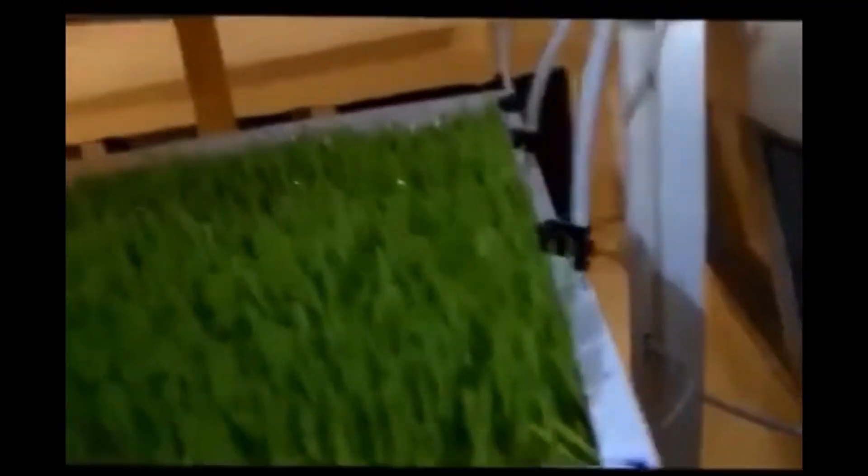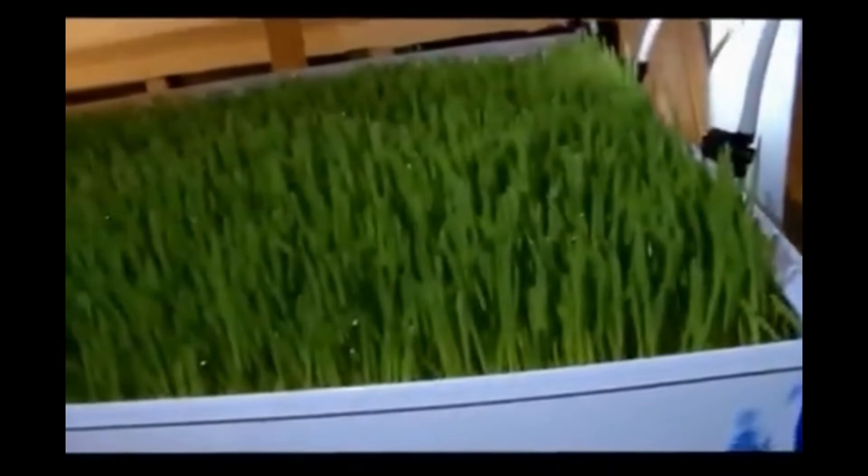This is the manifold where it does all the watering. I have an adjustable valve that's used to adjust the amount of water. I water about four or five times a day for about 15 minutes — it fills the trays up.